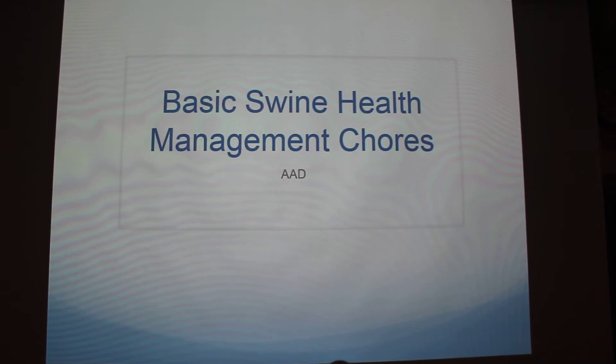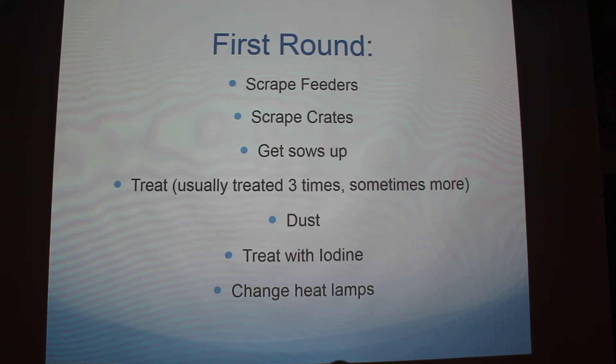I'm going to do mine over basic swine health management chores. I know everybody's been kind of talking about things that can happen and sicknesses and stuff, so this is just some basic stuff about how you can prevent some of it. Not everything, but just some stuff.